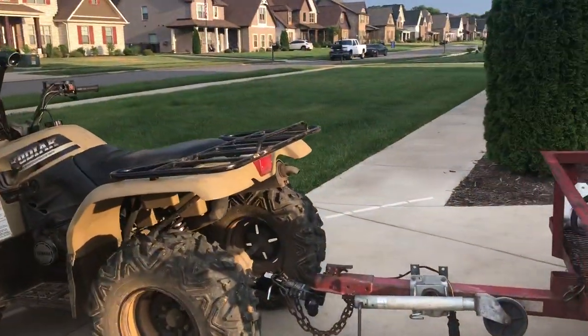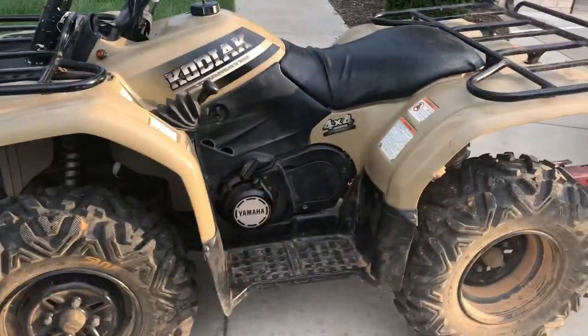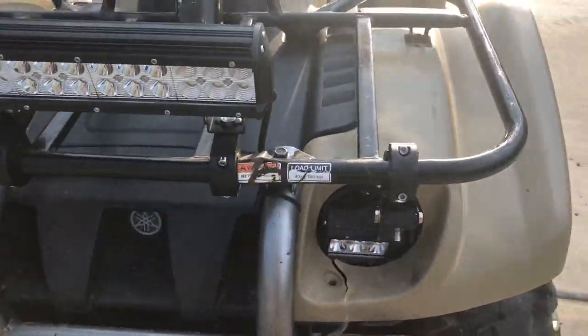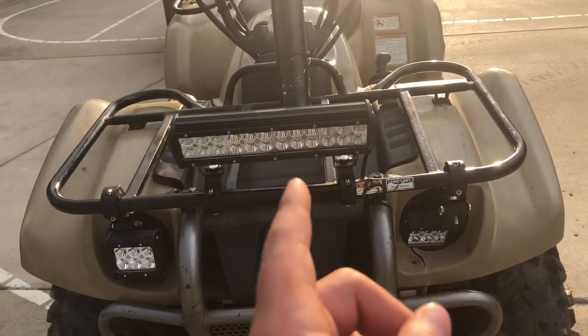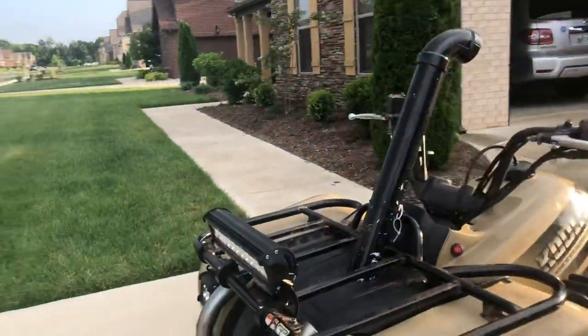It is a 2000 Yamaha Kodiak 400 on four-wheel drive. I added some lights — this one is actually broken right now and needs to be fixed, but this one is working. These are what they're supposed to look like: they're NyLight LED cubes, and then this is the NyLight LED 12-inch light bar. I also have a little homemade snorkel for the air intake, which is pretty sick.